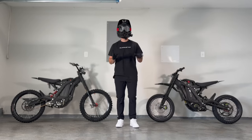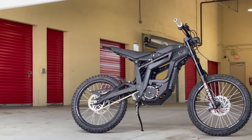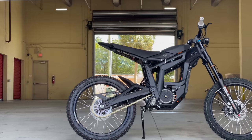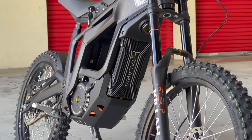One year ago, I reviewed the Talaria Sting — a competitor to the Suron X that couldn't quite beat it in any meaningful way. At the same size, build quality, and level of performance as the Suron X, it was difficult to prefer the Talaria, especially at its slightly higher price point.